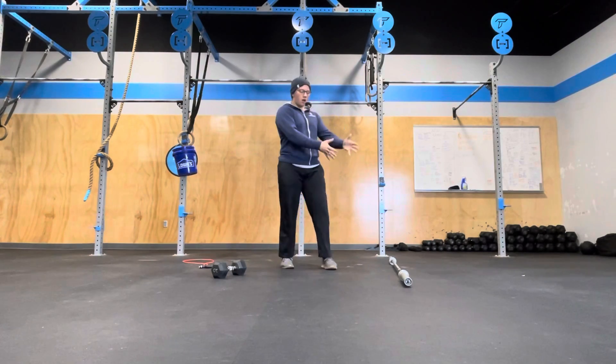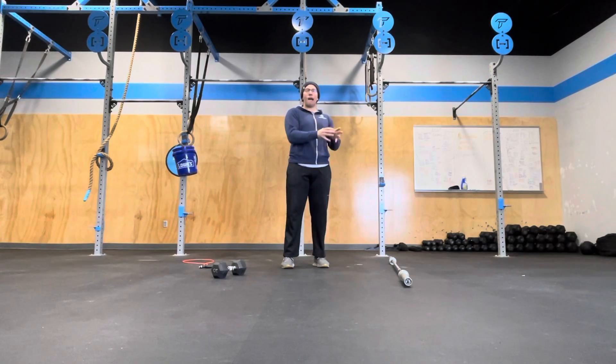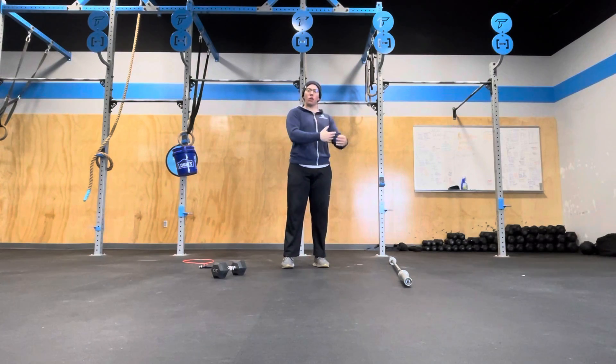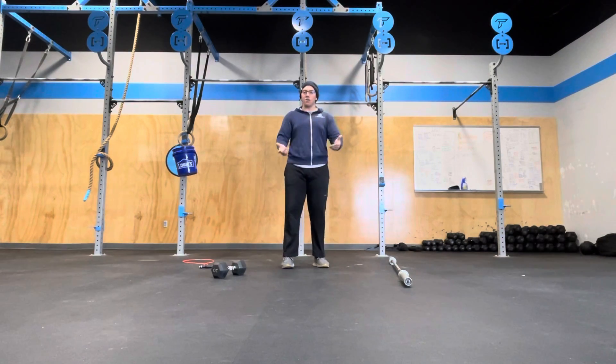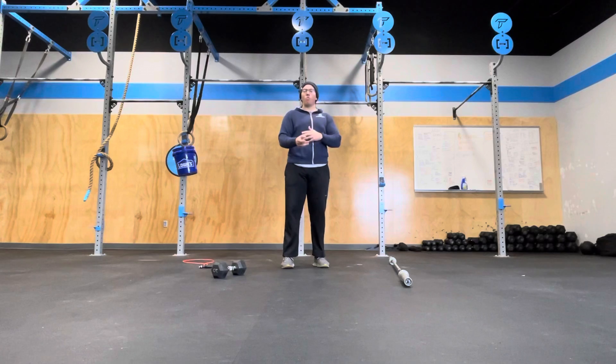The first four minutes are to find a one rep max clean. You are allowed to have the barbell preloaded with whatever weight you want on it before the workout actually starts. So in today's warmup, you will warm up until where you want to start the workout at. And then at 3, 2, 1, go, you'll be doing a heavy clean with whatever starting weight you want. You can take as many attempts as you want. The only rule is that it must come off the floor, and it must break the floor before the four minutes are up. So if you want to try and get a lift in at the last second, you have to start it before the four minutes have expired.